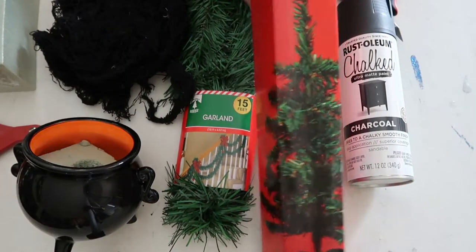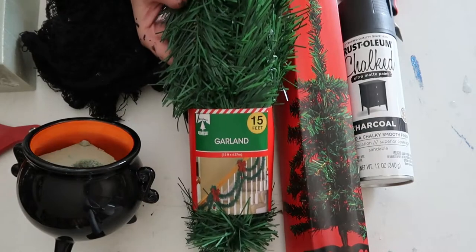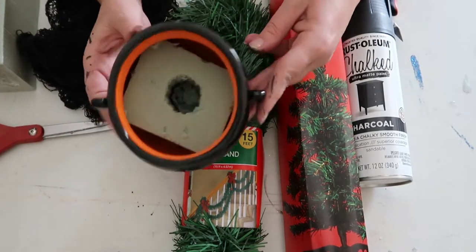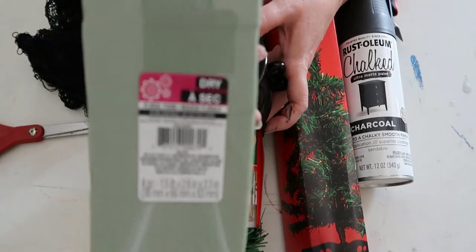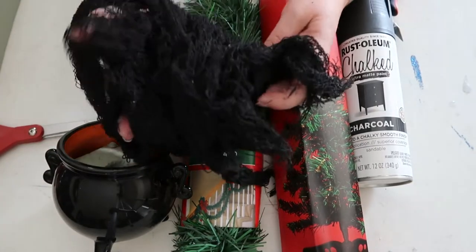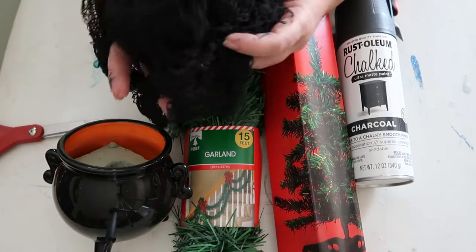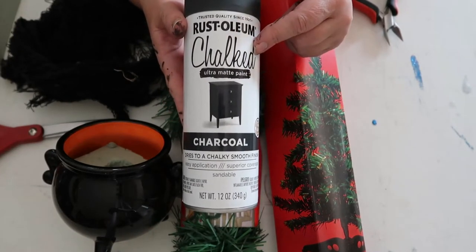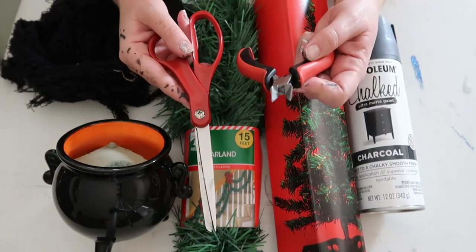To make this tree, you're going to need a dollar store Christmas tree, garland from the dollar store, and a cauldron I got at Target for three dollars. It already has floral foam in it, which I picked up at the dollar store for a dollar. I'm also going to use webbing from the dollar store — though you could use several different things — plus Rust-Oleum charcoal chalk paint and some basic tools.